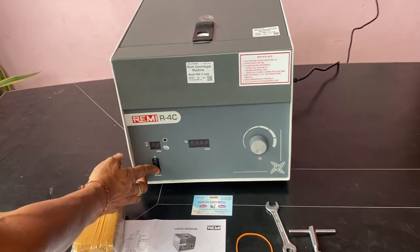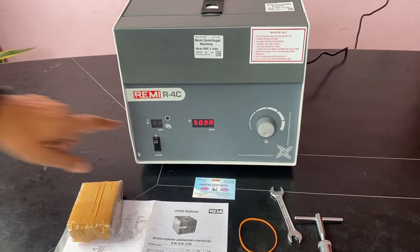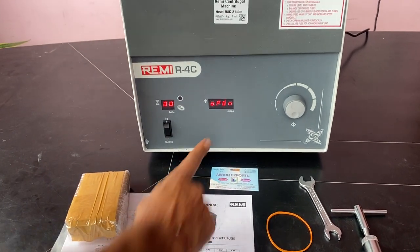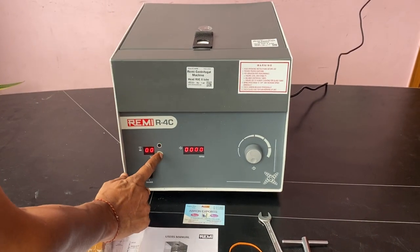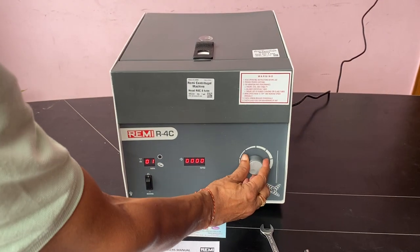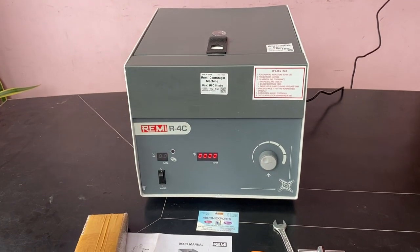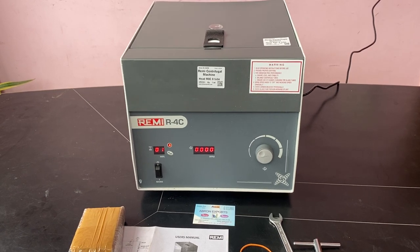Close it and switch on. Now I'll tell you the working — very easy. When the lid is open, it will tell you the lid is open or closed: 'Lid open.' And when it is closed, you can change the minutes to one. Increase the RPM and it will start working. Very easy to use.